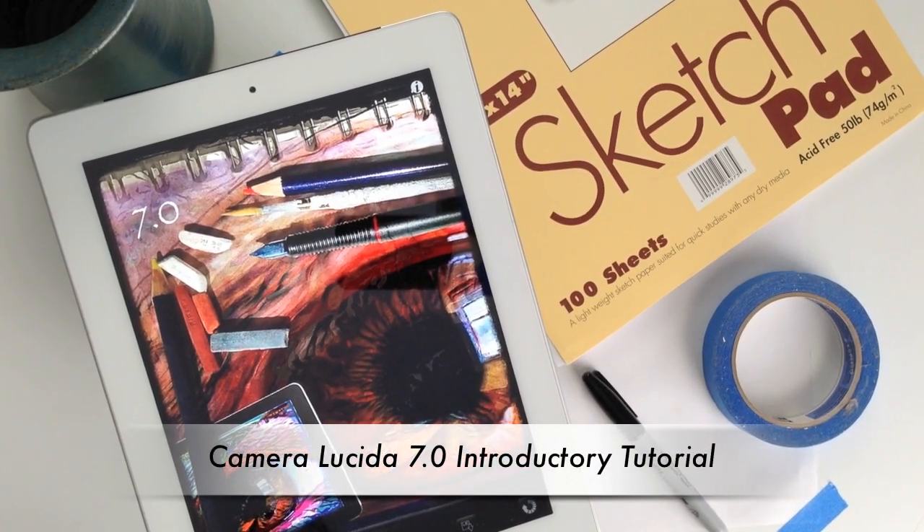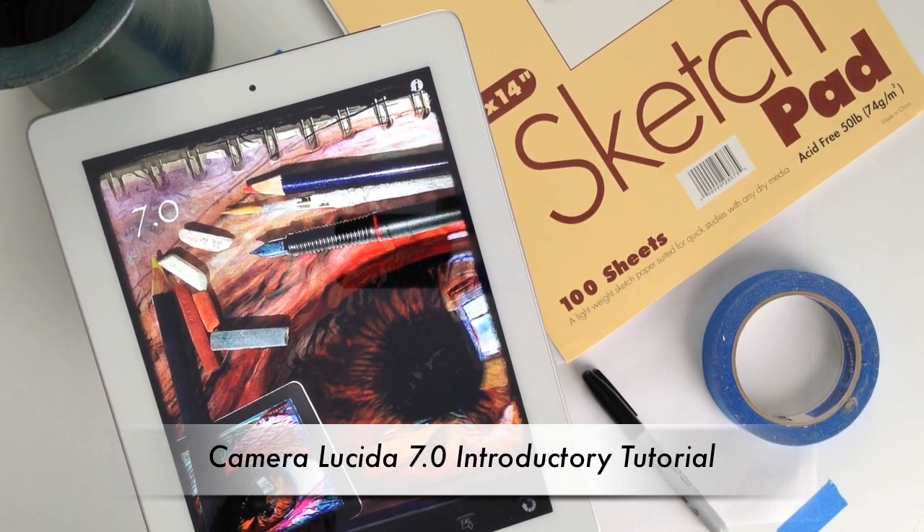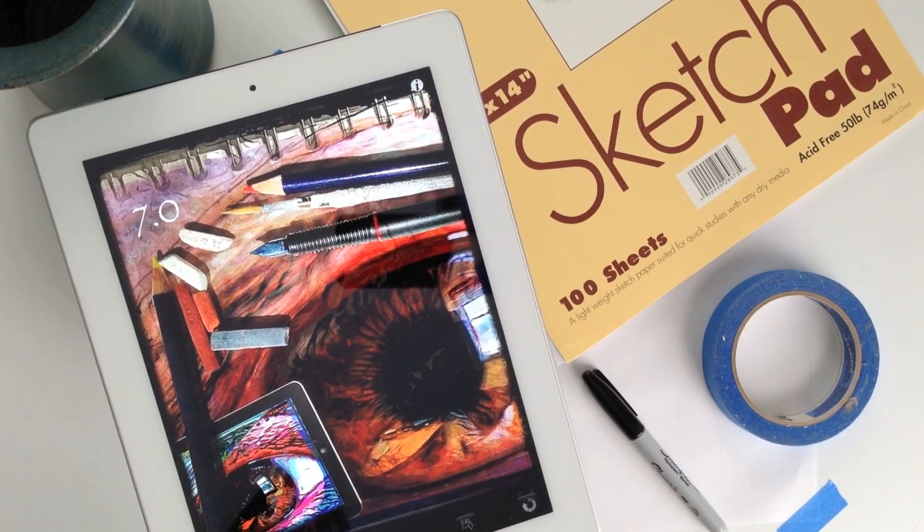Hi everybody, this is Pete and today you are watching the Camera Lucida 7.0 introductory tutorial video number one. In this video I'm going to show you how to set up your drawing surface and how to make a simple sketch of a cartoon character using my iOS application.